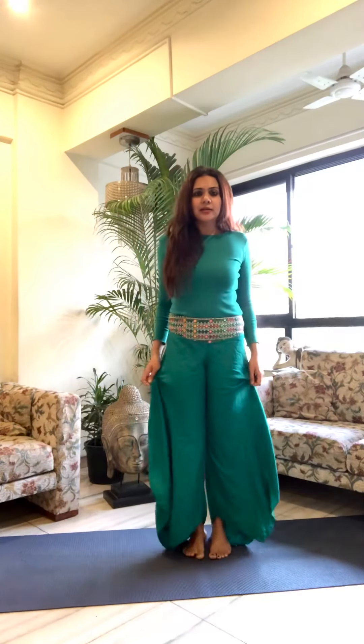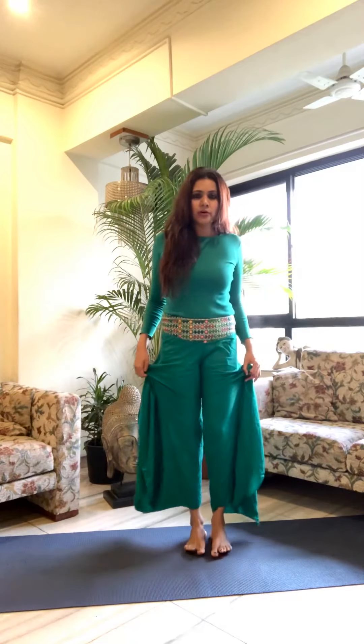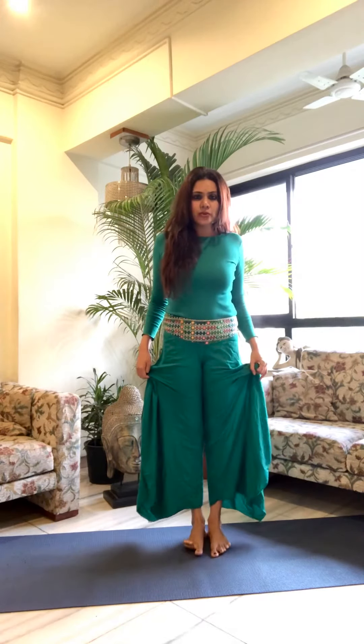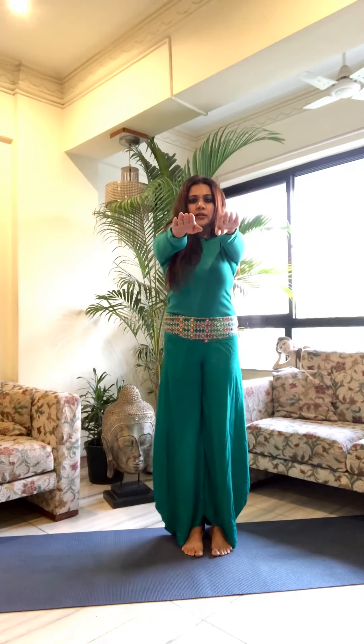We will practice Tadasana. For Tadasana, you need to keep your feet two inches apart. Hands straight ahead.